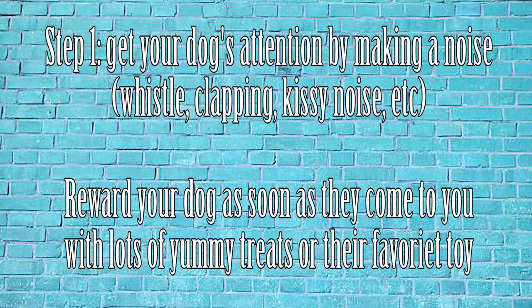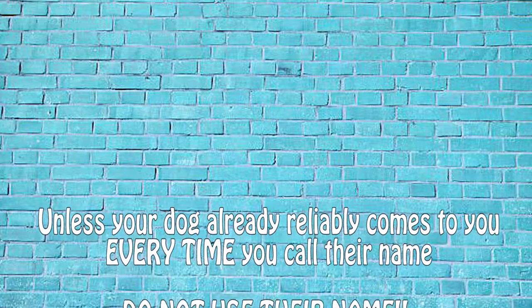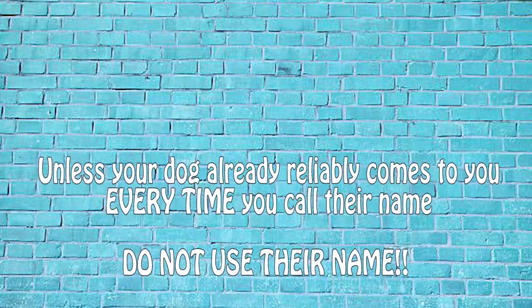Step one: make some kind of a noise and get your dog to come to you. You can whistle, clap your hands, pat on your legs, make a little kissy noise, or you can call your dog's name. However, don't call your dog's name if they don't have a long history of coming to you when you call their name.